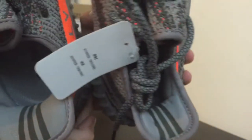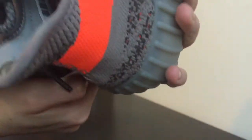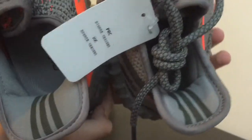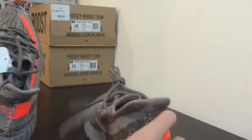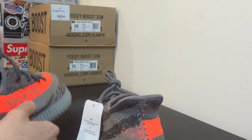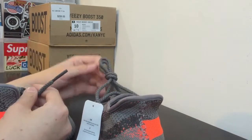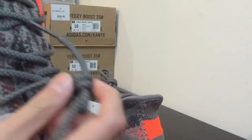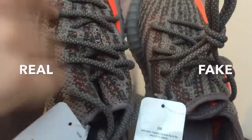The shades of green on the three stripes is a little bit different — the green is a little bit darker on the real pair than on the fake pair. That's another comparison right there. Also the laces are a little bit darker on the real pair than on the fake pair.